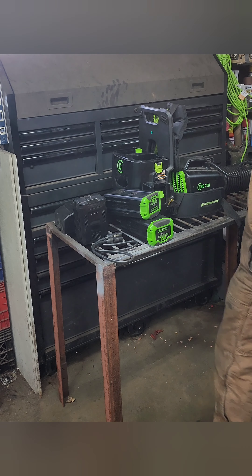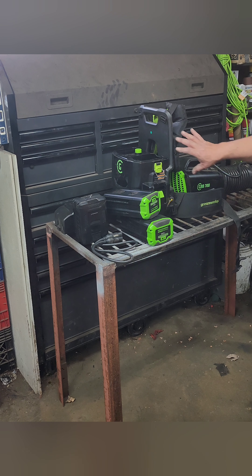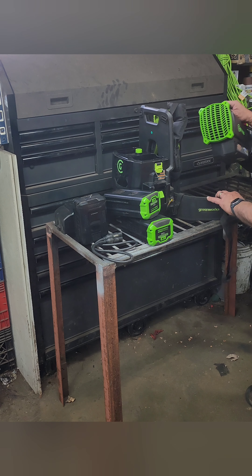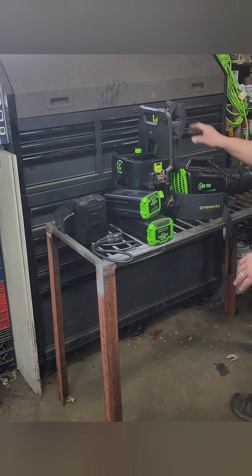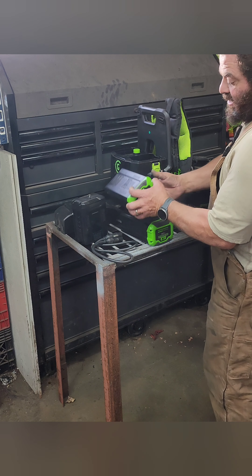Today I'm reviewing the Greenworks GBB700. I actually have two of these — it's a backpack blower. The unit separates from the backpack. The backpack is pretty comfy to wear, though it's pretty heavy with the batteries.